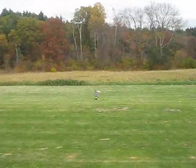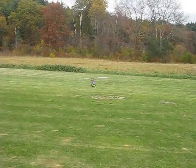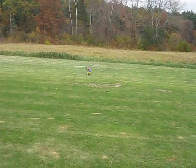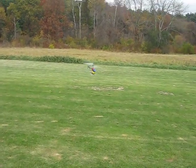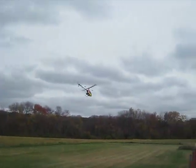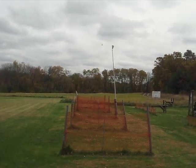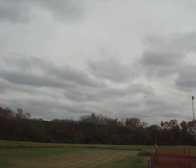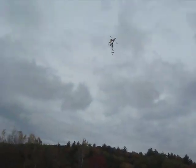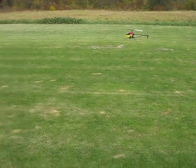Alright, here we go. Ready? Turn around. Put some power. Oh yeah, this one tried.